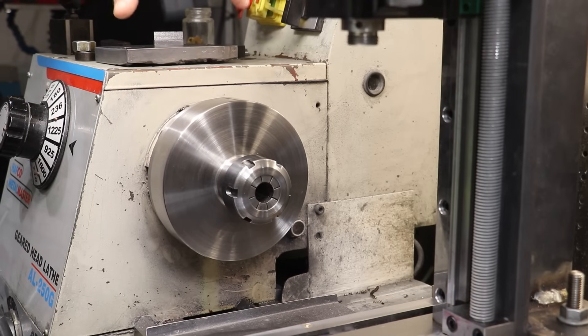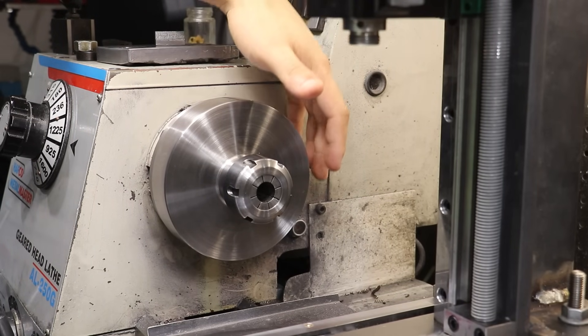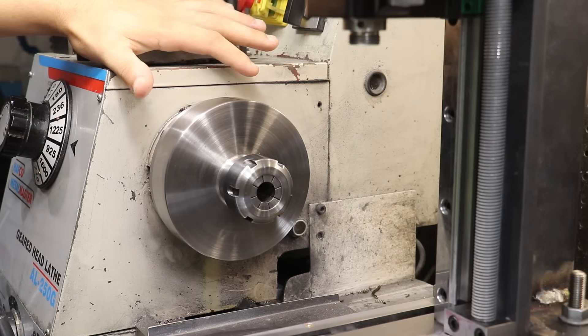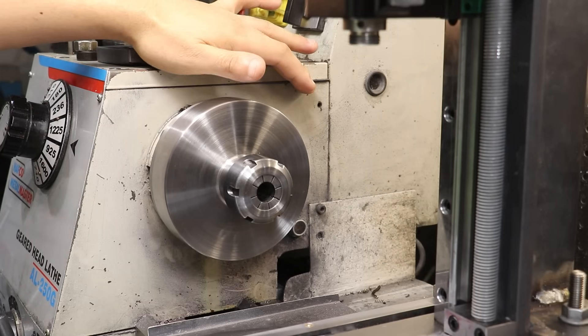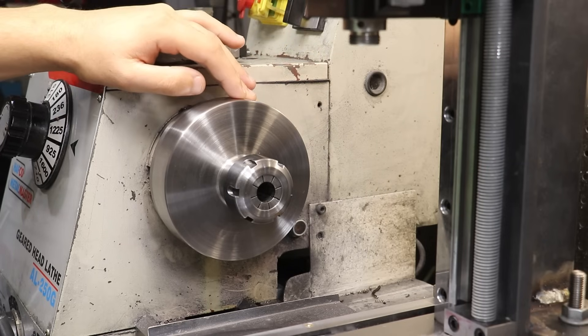Now I did think about doing something similar to this lathe because I'm sure that setup would work. However, this time around, I'm not too keen to drill into the headstock of this lathe. Because unlike the mini lathe, this headstock is full of oil. And even if I did, it wouldn't solve any of my issues when it comes to indexing and rotating the part.